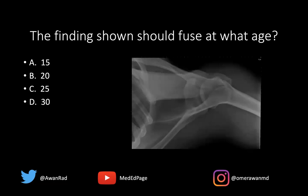15 years of age, 20 years of age, 25 years of age, or 30 years of age? The findings shown should fuse at what age? Well, if we take a look, this is an axial radiograph of the shoulder — a great look at the glenohumeral joint.